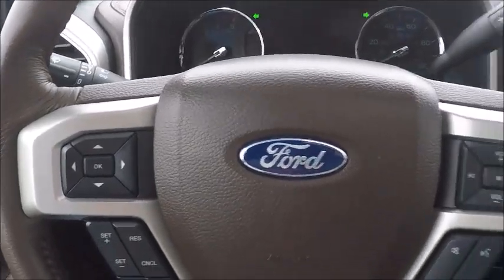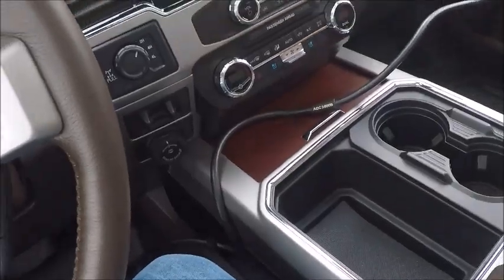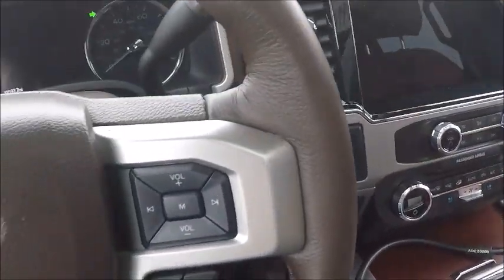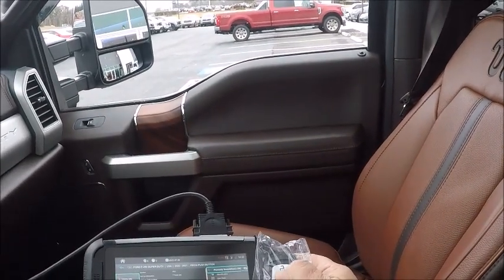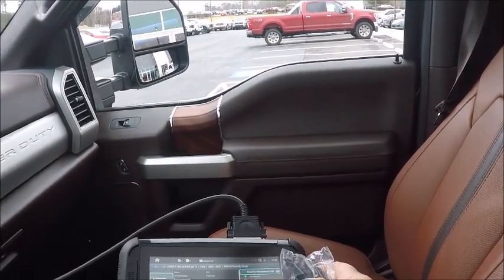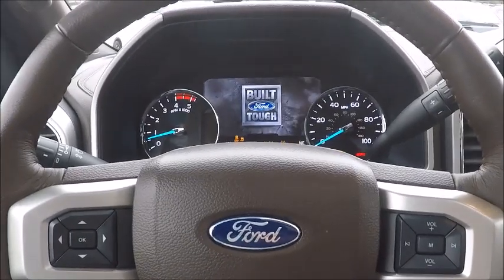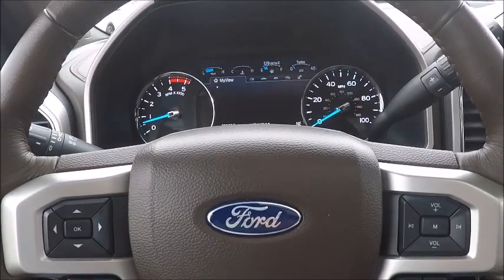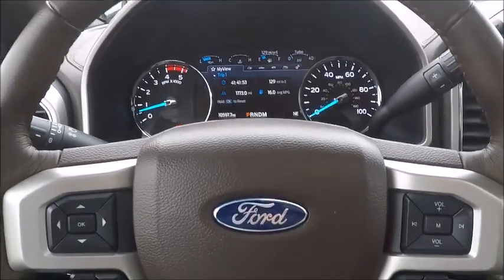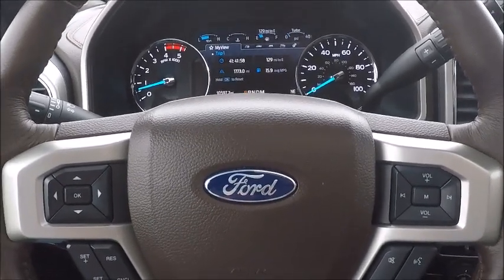Everything kicked back off normal. We'll go ahead and put everything back in the slot, shut our hazards off. Go ahead and give her a whirl — start her up. And there we are, as you can see we got a runner. 2022 Ford F-250 spare proximity key — all right.